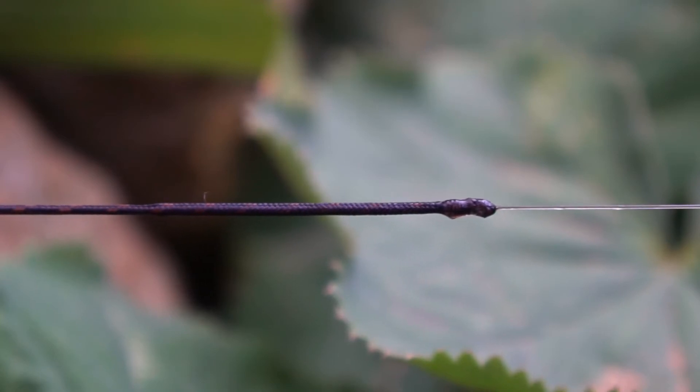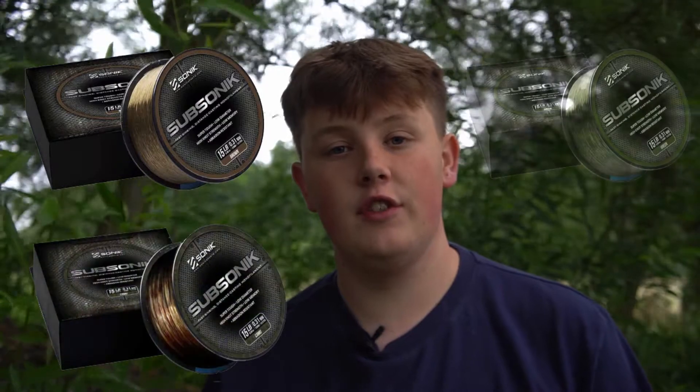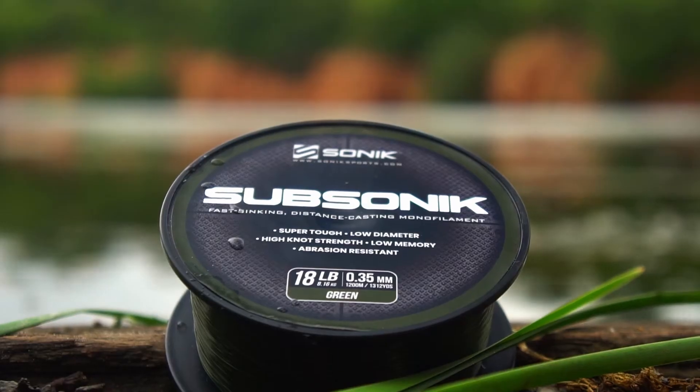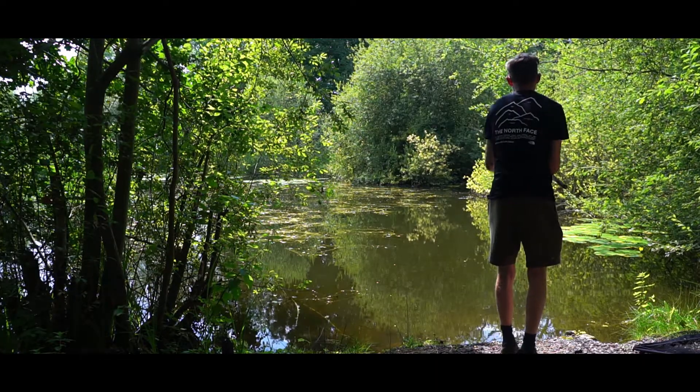We opt to use the 18 pound variant of the line. This is just due to the extra strength it has — it's really low diameter at 0.35 and it casts absolutely wonderfully — and you get the extra strength, so to us it's a no-brainer. The line comes in three different colors: brown, camo, and green, giving you a nice variety to choose from. It comes in many different strengths: the lowest being 12 pounds, then 15, 18, 22, and 25 — a great variety of line to suit every fishing situation.